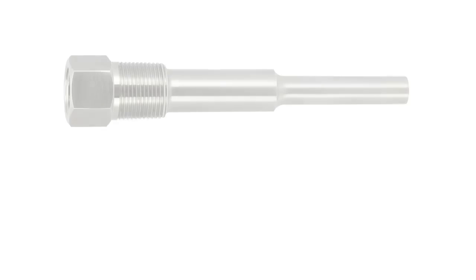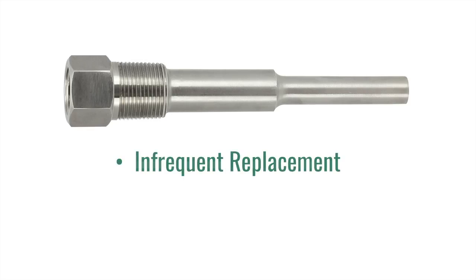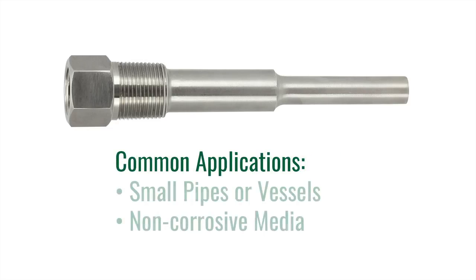The first type of Thermowell we are going to cover is a threaded Thermowell. Threaded Thermowells are commonly used in the industry when the well will not be removed on a regular basis. These wells are normally threaded into a welded fitting, commonly referred to as a weld-a-let, on the pipe or vessel. Common installations include smaller pipes or vessels where corrosion is not an issue.